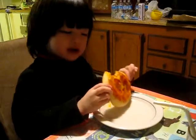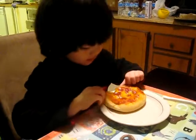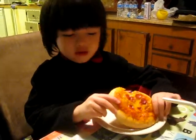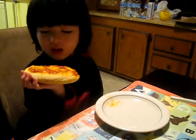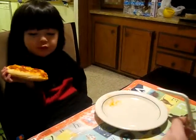Is it good? I better wash my face. No, no, no. Sit down. Is it good? Mm-hmm. You like your pizza? Yeah! Mmm! Good? It's just a big piece of pizza.